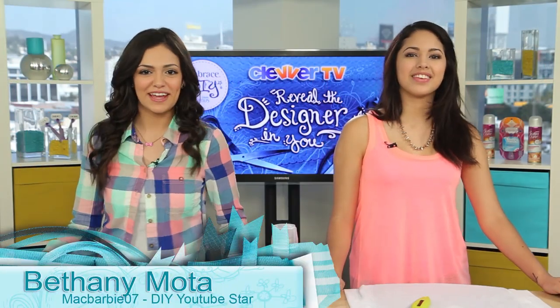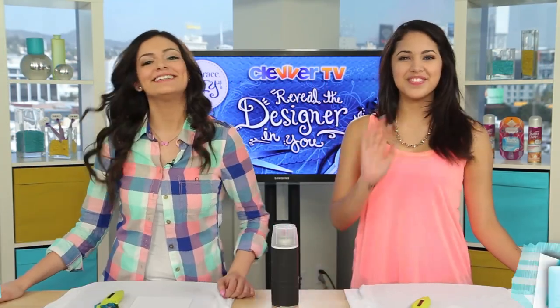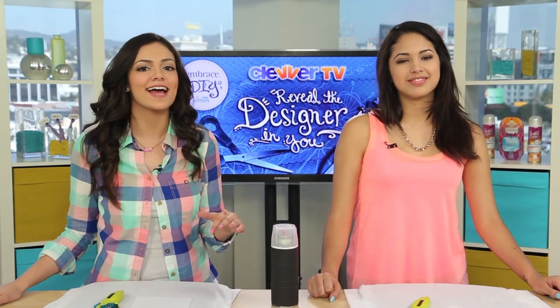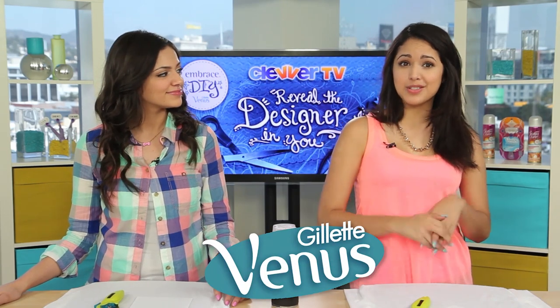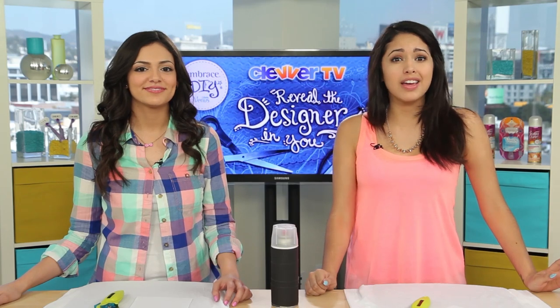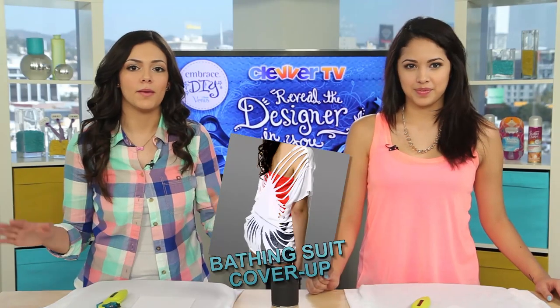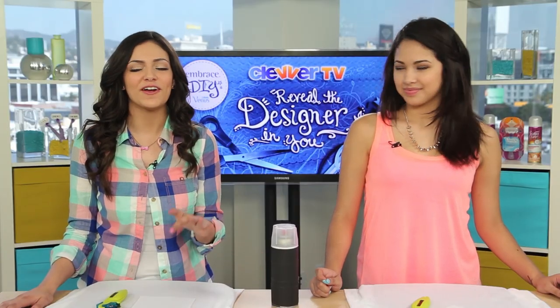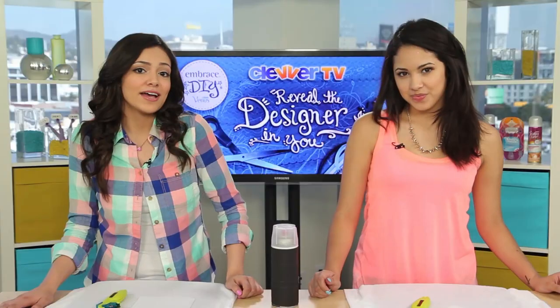Hey guys, it's Bethany Moda here at Clevver TV with Jasmine V. Today we're going to be showing you another fun DIY project to get you looking totally stylish for summer. Our friends at Gillette Venus Embrace are putting on this awesome DIY contest, and if you enter, you'll have the chance to win a trip to LA to star on your very own DIY video with Bethany. That's the fun of DIY — it's all up to you.